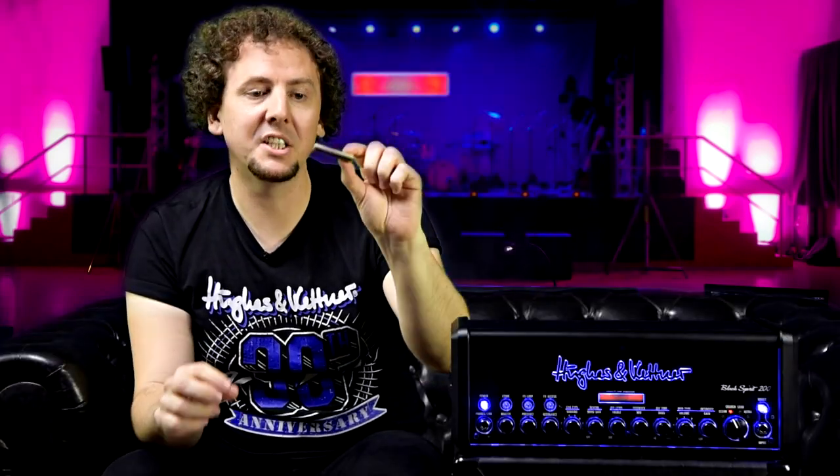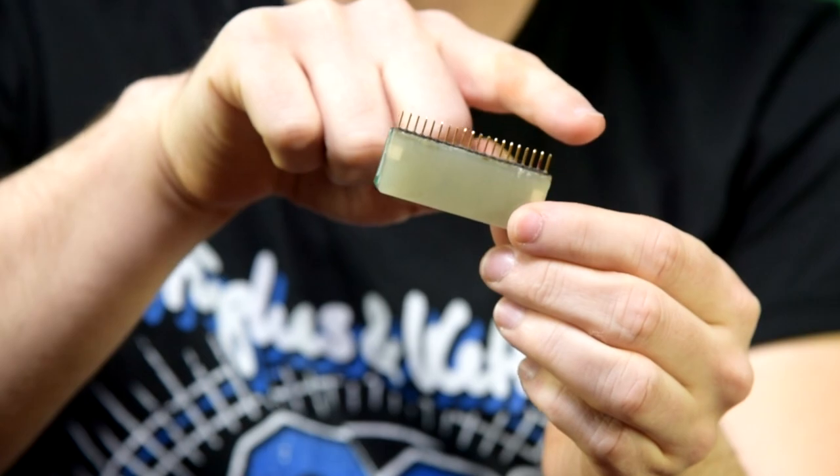This little module here is made by us here in Germany. It's housed on a sealed PCB, so you can't really find out what's going on within the circuit, and it's got these 20 pins here. It's important to note, for starters, that the Spirit Tone Generator is not like a replacement for tubes in a tube amp — it's actually a replacement for the whole tube amp circuit.